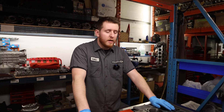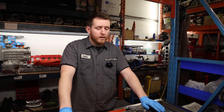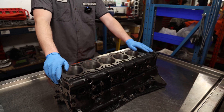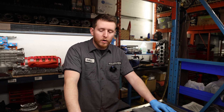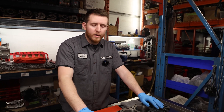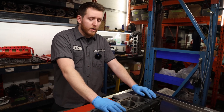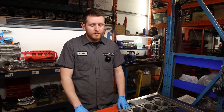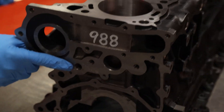First steps on your RB26 engine build - you always want to make sure it's clean. Cleanliness is probably the most important thing. People think you're cleaning out dust, but you're not - you're cleaning out any machine work that may be left behind, any pieces of steel from the overbore, or even from whatever they cleaned the block in, whether they hot tanked the block or jet washed it. Material from their previous wash can always enter into the block.